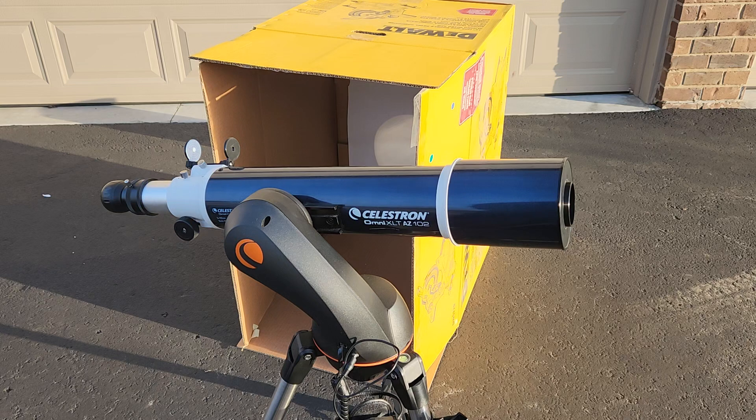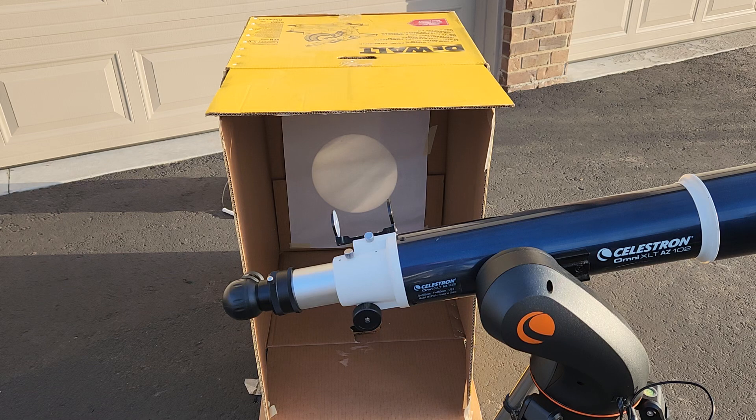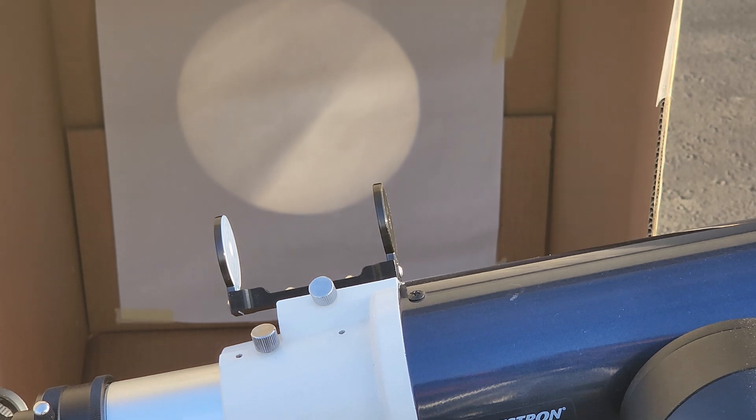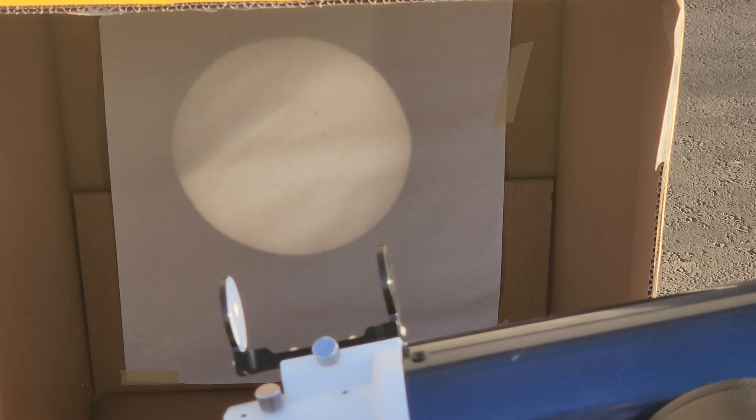I had to reposition the scope. You can tell it's a cloudy day — you can see the clouds passing in front of the Sun. This solar projection method is what I'm planning to use; it's really nice. You can see the clouds going across but you can also see the sunspots on the Sun. This is going to be great for showing a lot of people the solar eclipse, and you'll really be able to track it much more safely than trying to look into a scope.